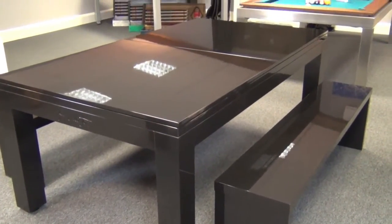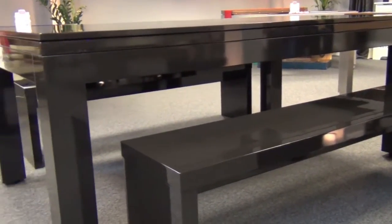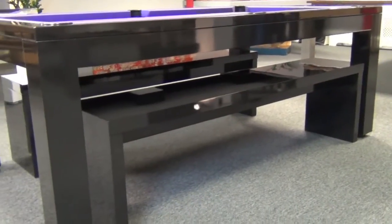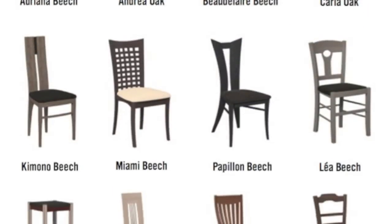Straight edges and clean lines give the Lewis a stunning look, which is also echoed in the style of the benches, which are made to match the table. If you prefer chairs, we have a huge range available, also made to the same impeccable standard by Montfort themselves.